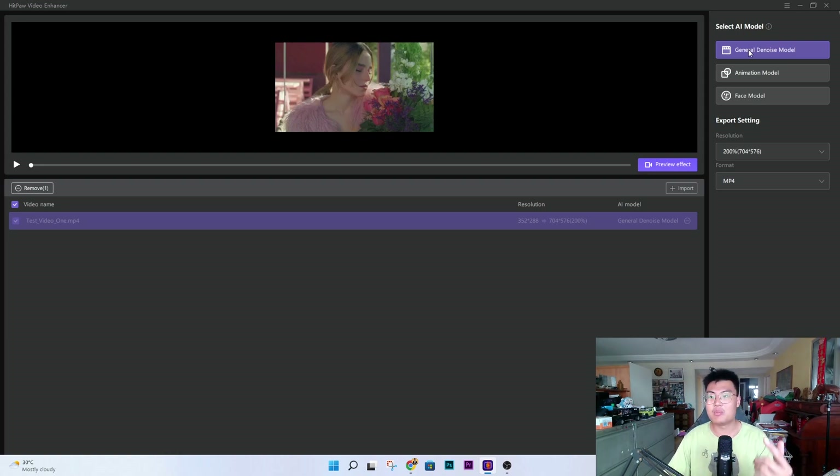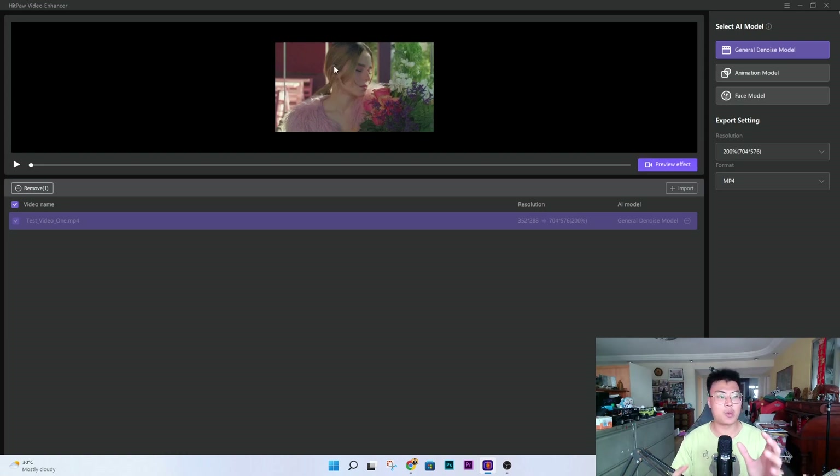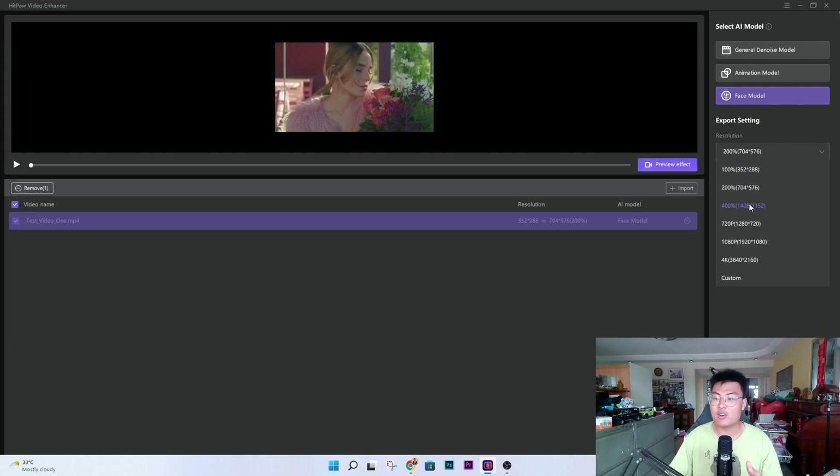Here we have a video of a lady sniffing flowers. They have three different AI models: the general denoise model, the animation model, and the face model. Because this video is more focused on a face, I'm going to choose the face model to show you the effect it can produce. Once you choose the face model, you can select the output resolution — you can upscale to 720p, 1080p, 4K, or even a custom 8K. For now I'll leave it at 200 percent.